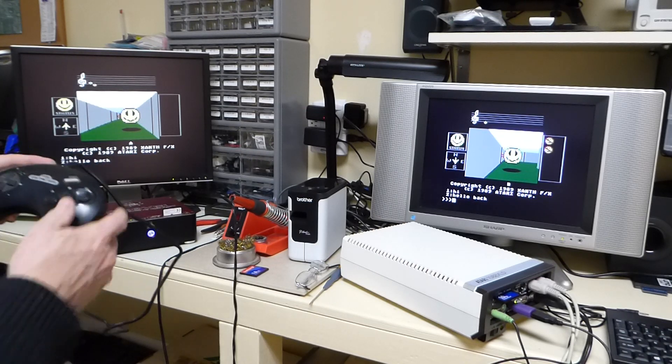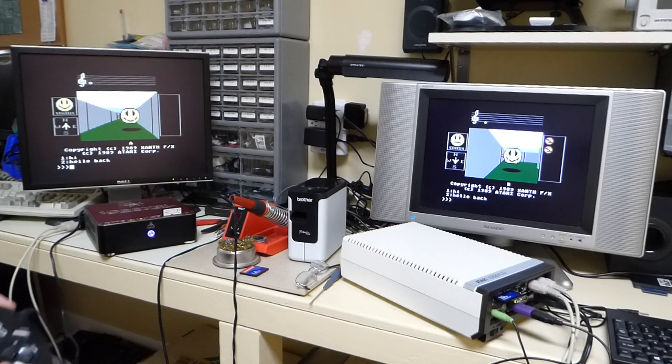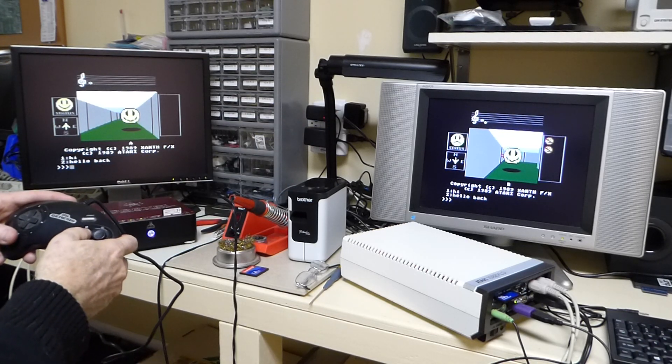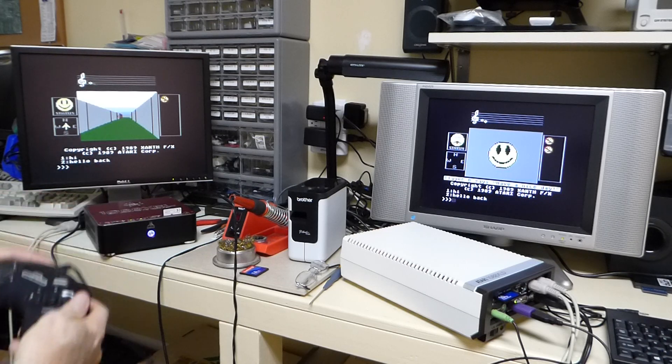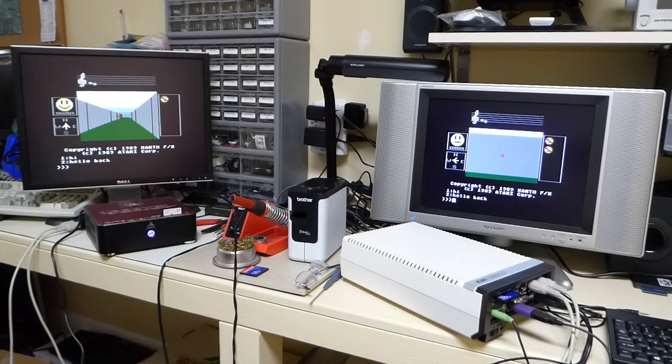If this guy fires, we hit that one. Fire again. Fire again. And we just got a kill over here. We got a little sad face over there because the status is kind of not so good at this point.